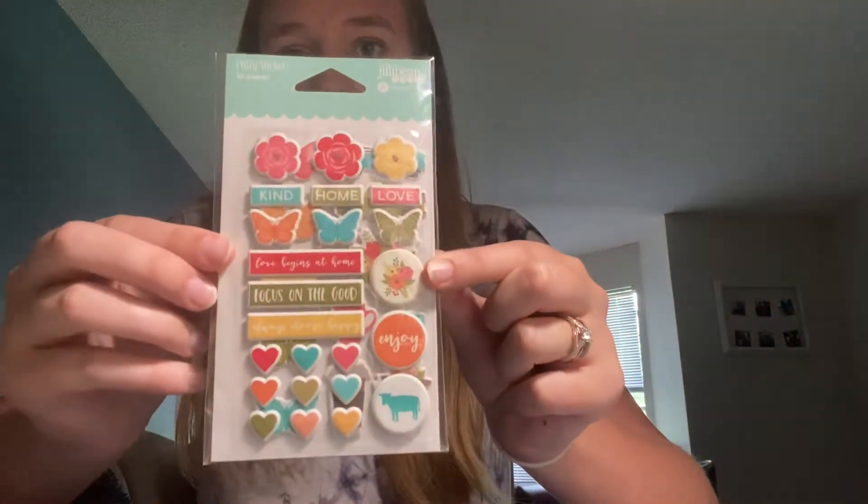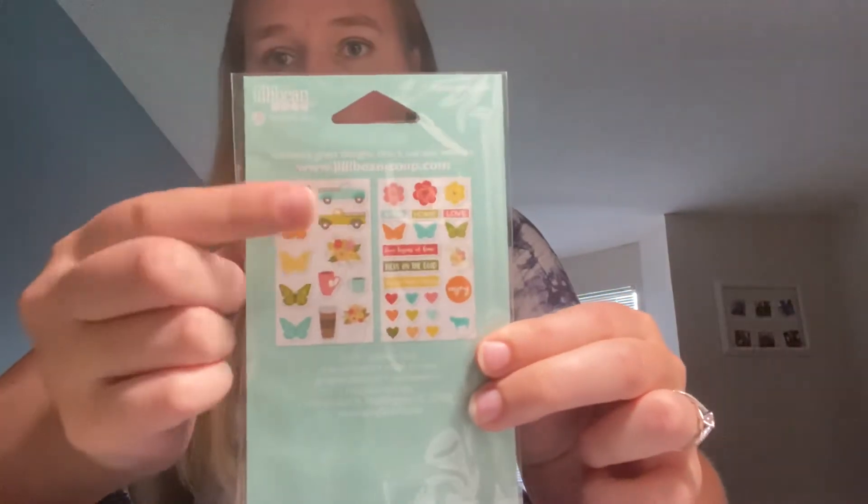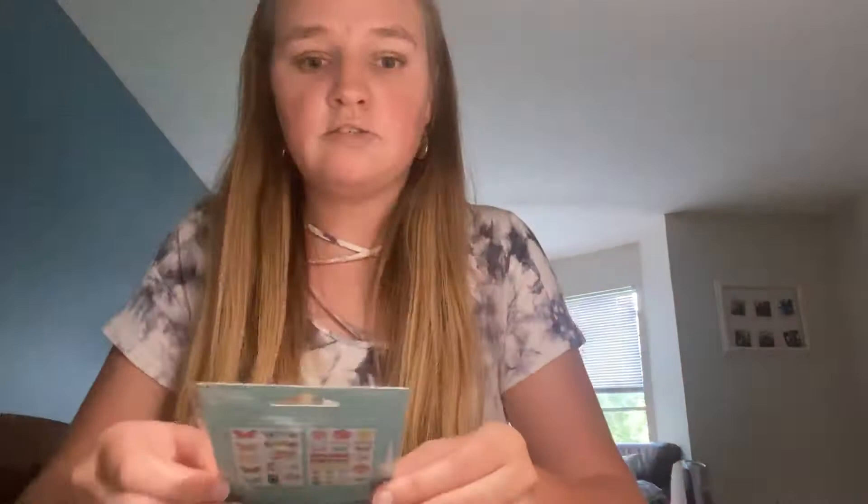The first one I picked up was the Puffy Sticker Bundle from Jilly Beans Soup. The first one is Farmhouse Stew. Love these trucks, I love this floral — so super cute. And this one you get 36 pieces, and the reason why you get less compared to the other ones is because the pieces are so much bigger.